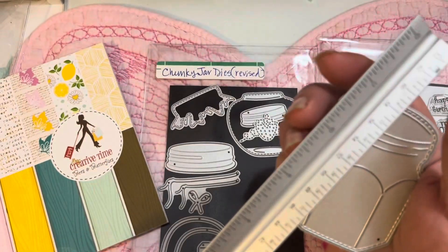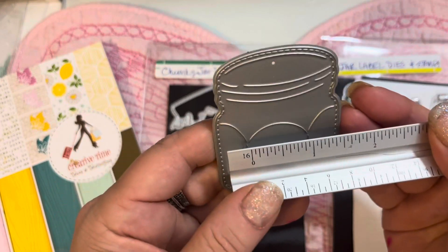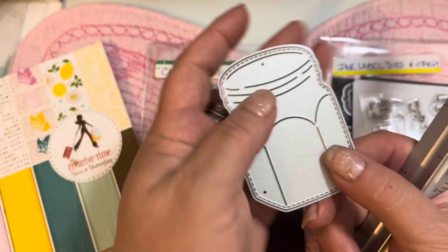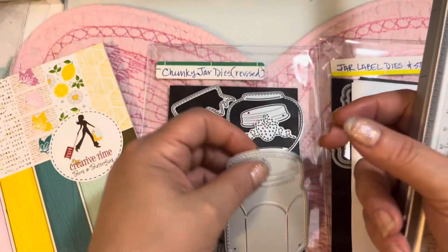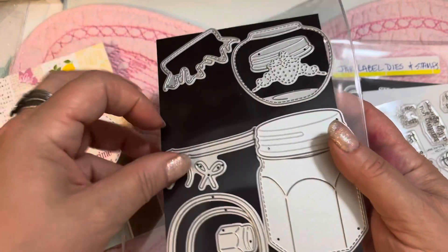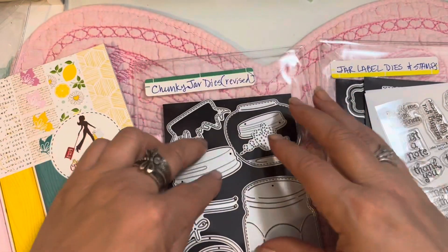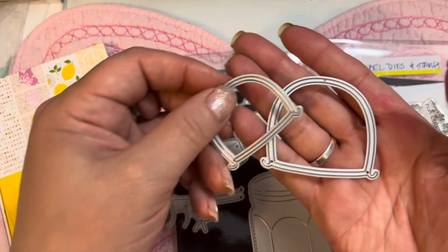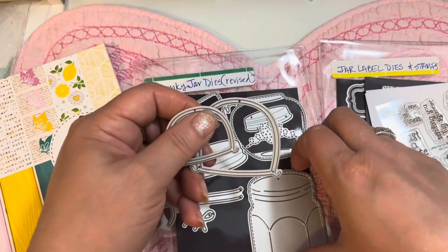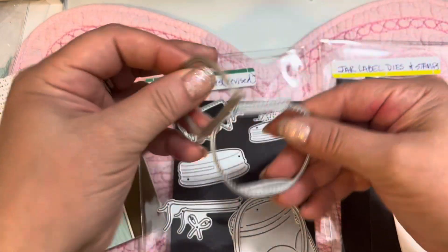Then we have this other jar die — it's three inches from top to bottom and two inches wide. It cuts grooves into the paper and makes a beautifully shaped jar. You can put the lid on, and she also made little ties and handles. We improved the handles from the first jar set by making them a little bit wider, since they were very thin before and sometimes hard to get out of the die.